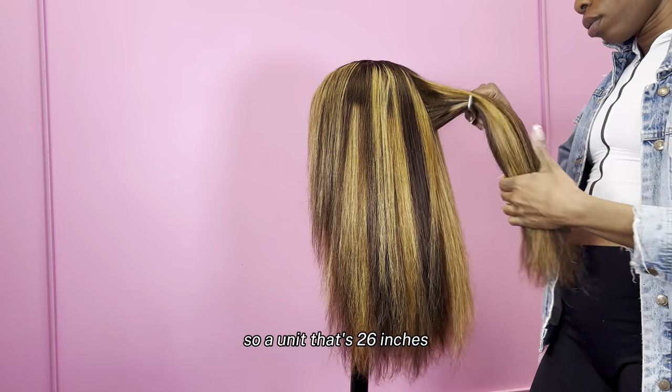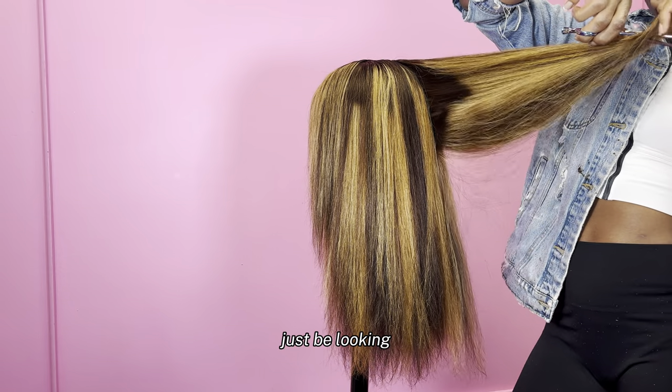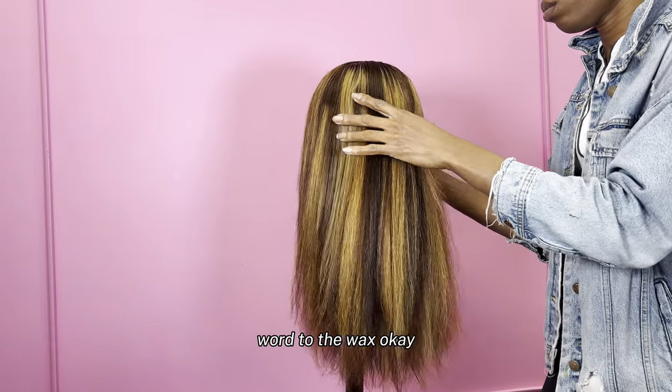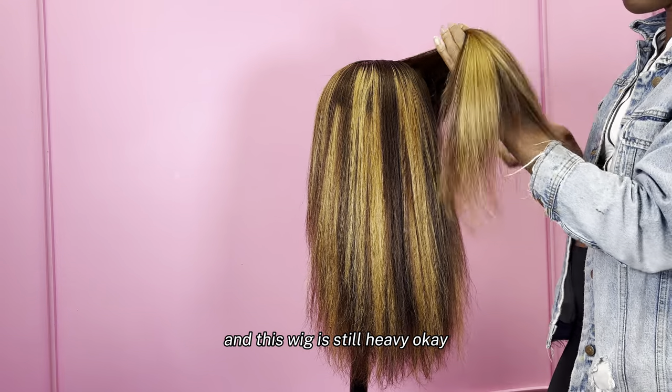Curls look the best on shorter units. A unit that's 26 inches and shorter is going to eat the curls up. Anything longer than 26 inches, the curls don't last. So that's just word to the wise. I really chop layers off because my wigs are super thick. I've cut all this hair off and this wig is still heavy. My wigs are not thin — I don't sell these $700 thin wigs. My wigs are 200 density minimum, three bundles minimum.